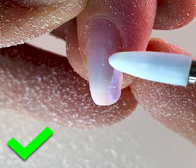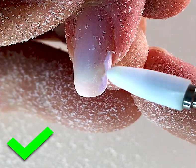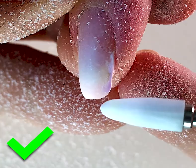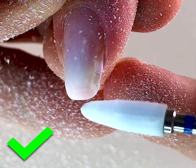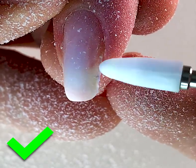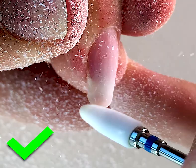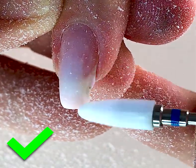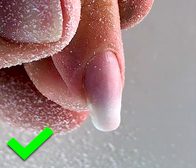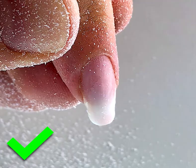You should always work with a new drill bead — don't use old ones. In this case your work will be effective and quick. You can remove it quickly. We have removed the color and the top coat.